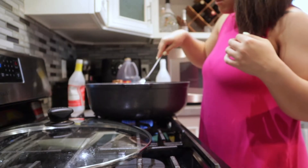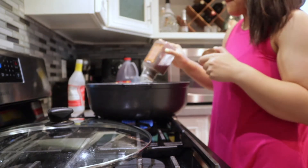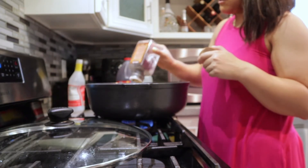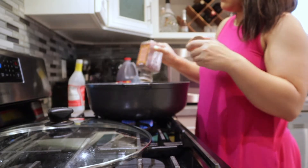I hope you guys enjoyed this video! If you did, please give it a big thumbs up. Also, if you haven't yet or if you're new, please consider subscribing before you leave — your love and support really means a lot to me. I'll see you guys in my next video, bye!